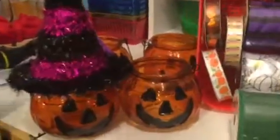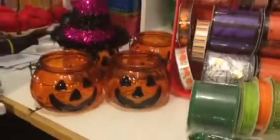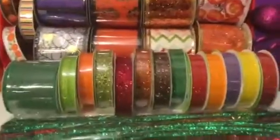This little hat doesn't really belong on that little lantern, but I put it on there just the same. I thought it was cute and would go well on a deco mesh wreath. And there's lots of ribbon too.